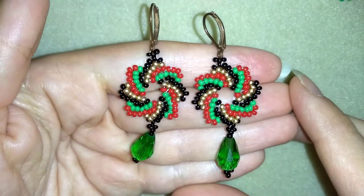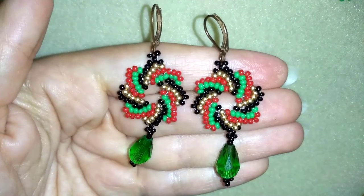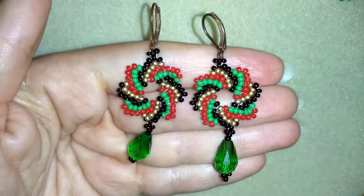Hi there you guys! I'm Teddy from Bijuteo Beading and in today's video I'm gonna be showing you how to make these colorful Whirlpool earrings.